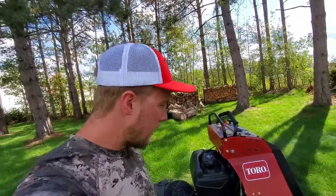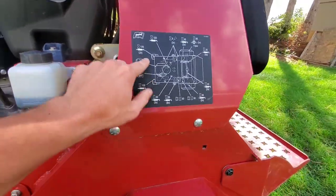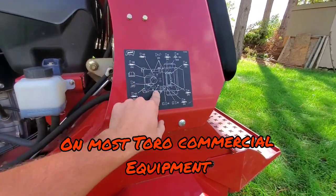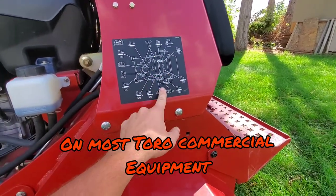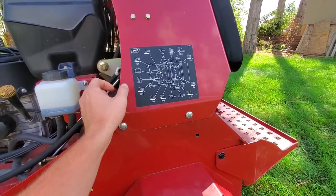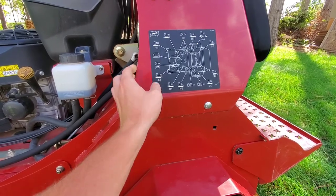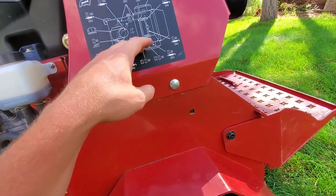I haven't talked about this much in any of my other videos, but down here you can see there's a maintenance diagram. It shows the machine, which is really nice, and it shows you the hours at which you'll have to service each individual part — you can see the diagram here.